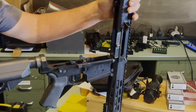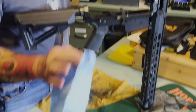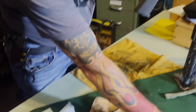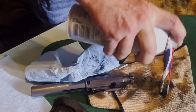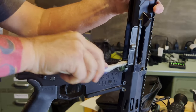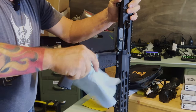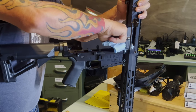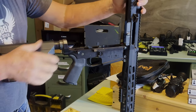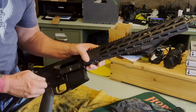I can get those splines cleaned — not as dirty as I thought it was gonna be. Another good practice is to have an air compressor. I've got one out in the trailer, but having an air compressor where you can just blast that thing out is really helpful.